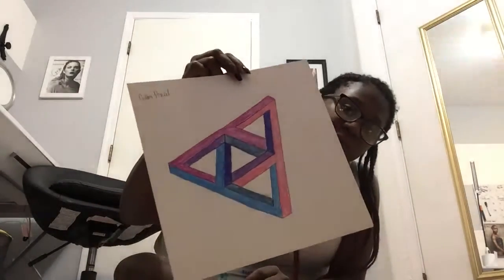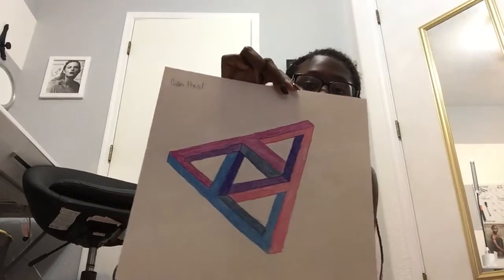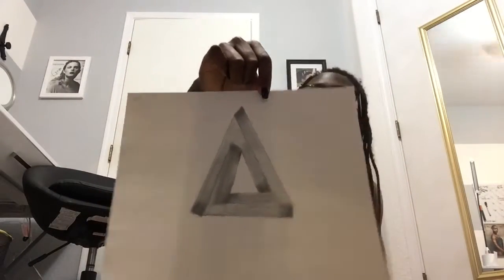We also had to do 3D impossible shapes — one in pencil and one in colored pencil. To me this was not hard at all; it didn't seem impossible when you follow the directions. Here's my first one in colored pencil: a really cool triangle with other triangles. And here's the one in pencil — just a plain old triangle.